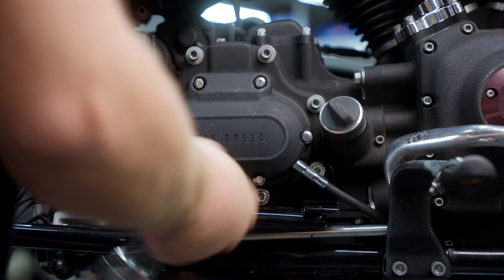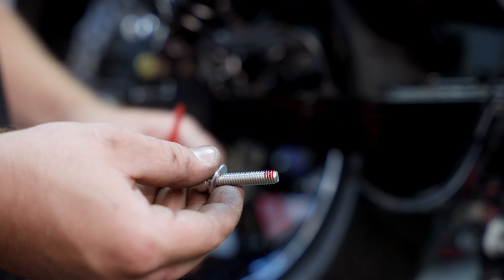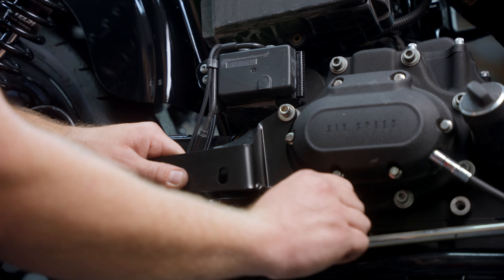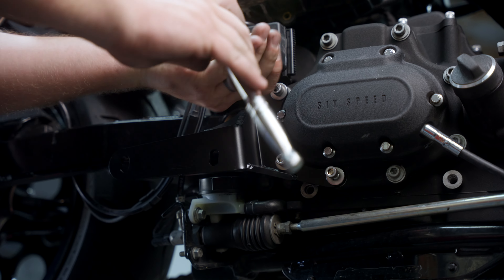Remove the three screws on the transmission door — our bracket will bolt onto that. Apply a little bit of red Loctite, 5/16-18, 24 foot-pounds. You're going to snug it down, but I would like to see the bracket not 100% tight, just so it can wiggle a little bit up and down.